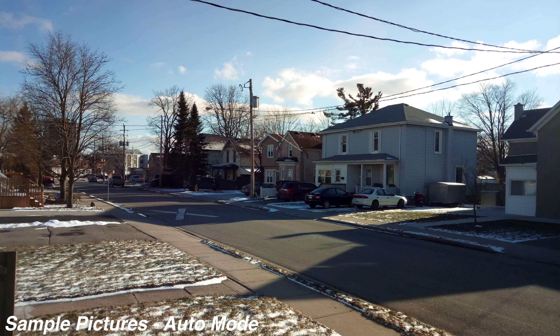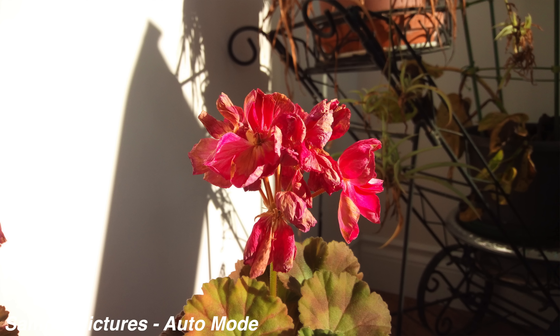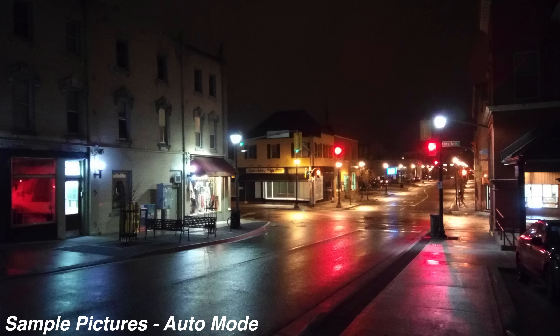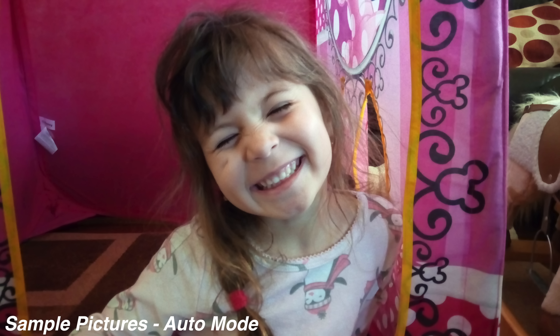Leaving the dual camera setup aside, if you just plan on using the main 13 megapixel sensor, the pictures actually turn out quite nicely. With a lot of light the pictures have a lot of detail and the colors are nice and vibrant. Even at night, though they are a bit grainy and blurry here and there, they don't look that bad — and the pictures you're seeing right now are actually taken on this device.